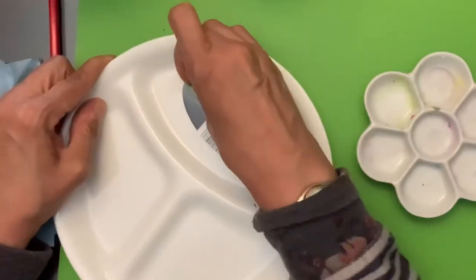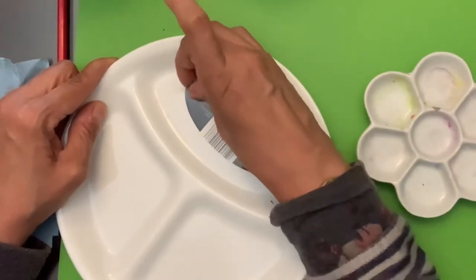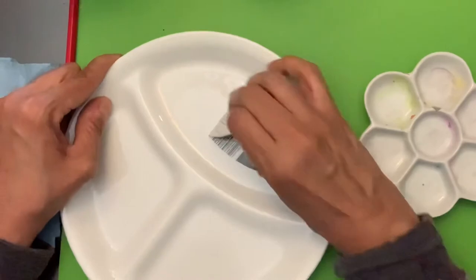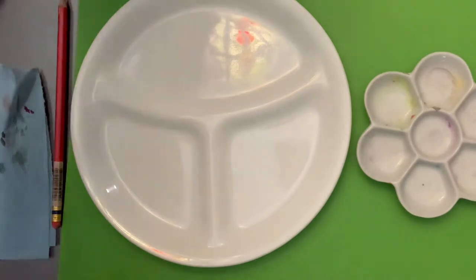You just can't compare it in terms of size. Again, this one is eight and a half inches in diameter and it's got nice mixing areas if you like mixing in palettes like this.